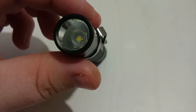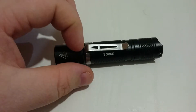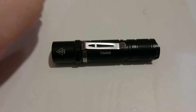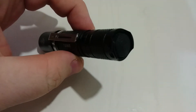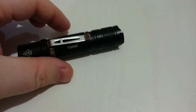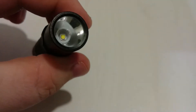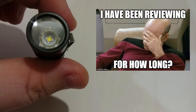It uses either a AA or a 14500 battery. The size is approximately 96mm in length and 21mm in diameter on the body. It weighs only 37 grams — basically without the battery, about half the weight of a standard S2+. It works by a tail switch, which is a reverse clicky. It's made of aircraft-grade aluminium alloy with a high-efficiency reflector lens. You can see it uses a SMO reflector and a glass lens.